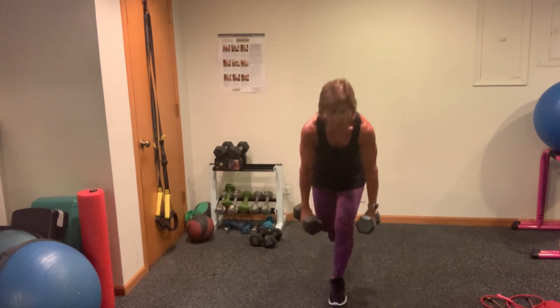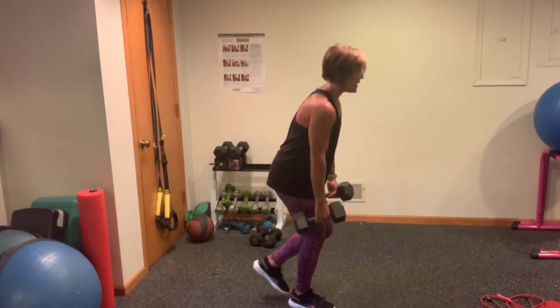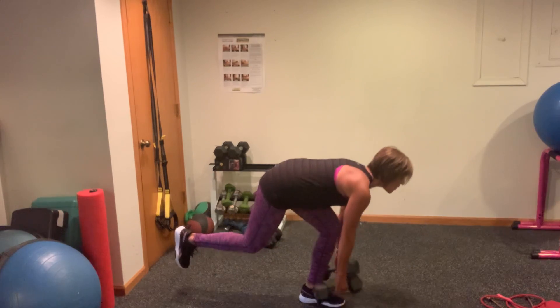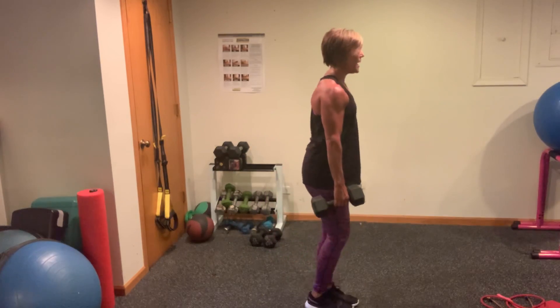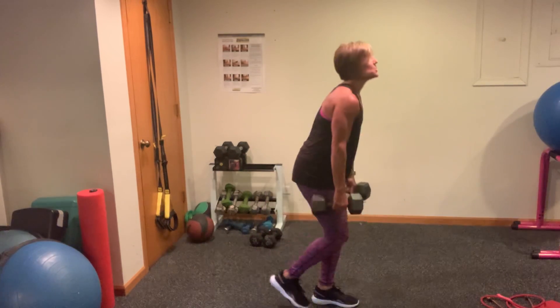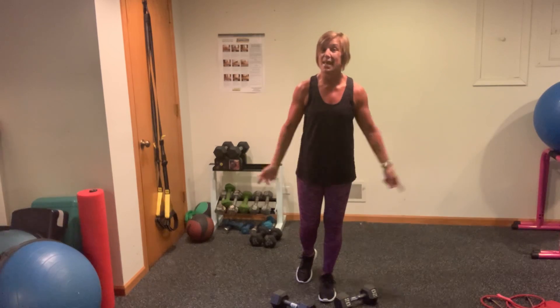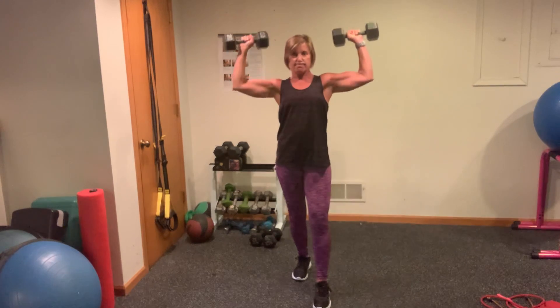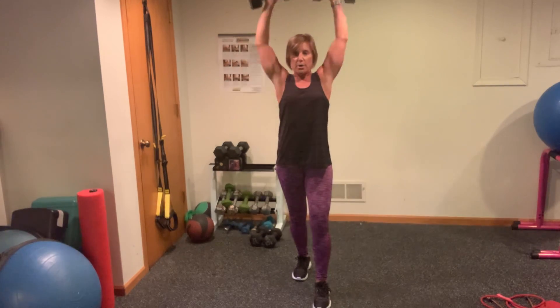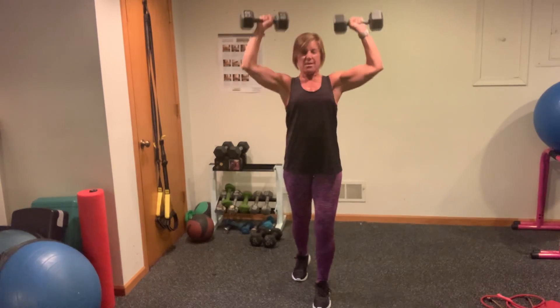Keep that head and neck neutral. Keep those weights on either side of your foot — don't let them come forward. Control is the name of the game. Even if you get two of these, I don't care. Come all the way up before you switch. Now we're going into military press — 10 of these. I'm staying heavy, and then back to your RDLs before we go back to the biceps. Here we go — one, two, three, four, five, six, seven, eight, nine.